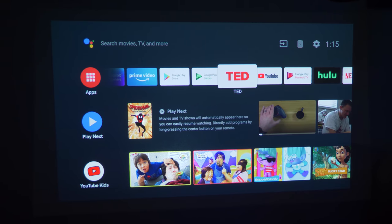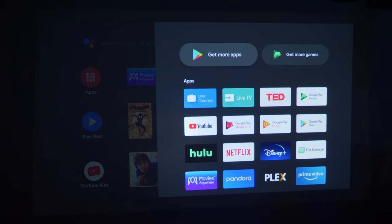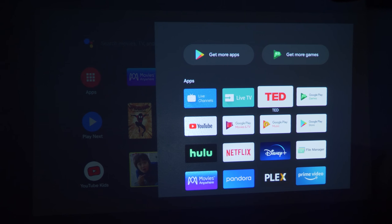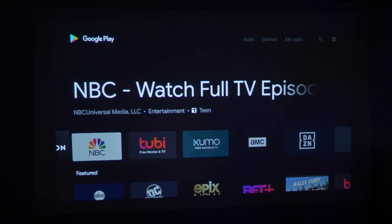If you want to see all your apps, long-press the home button and it opens your full apps list — you can do this from anywhere, even inside an app. To download more apps, at the top you have 'Get more games' or 'Get more apps,' which opens the Play Store. If an app isn't there, it's either not supported on Android TV in the Google Play Store or not supported on this device. For example, Netflix is not supported on the MoGo Pro because Netflix has not certified projectors for their application.